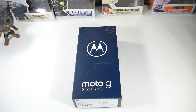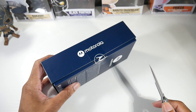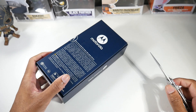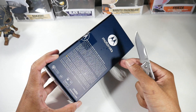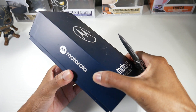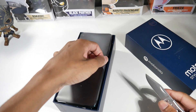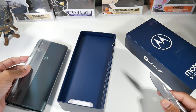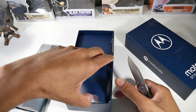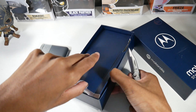Today we're going to be unboxing and checking out the Moto G Stylus 5G. I've never tried their Stylus phone, so this should be pretty interesting. It costs $400 — I'll have that link down below. It's a mid-ranger, but it's pretty interesting because Motorola is one of the only companies that really has a mid-range phone with a built-in stylus, and apparently there's a big market for people who want a stylus at a cheaper price point.